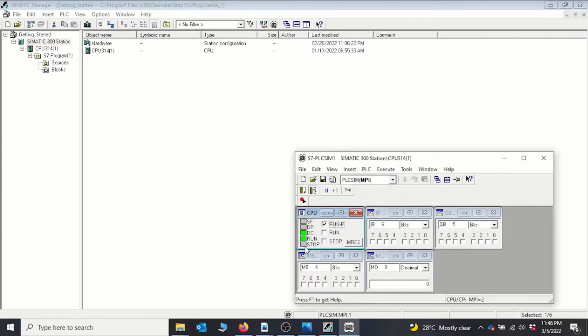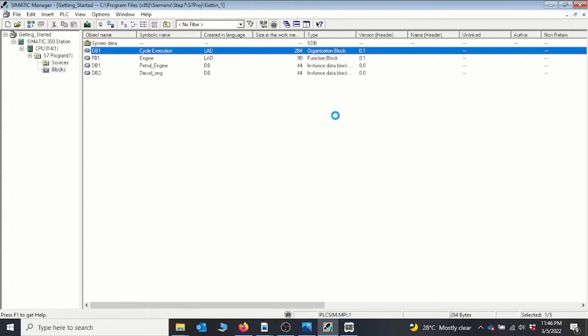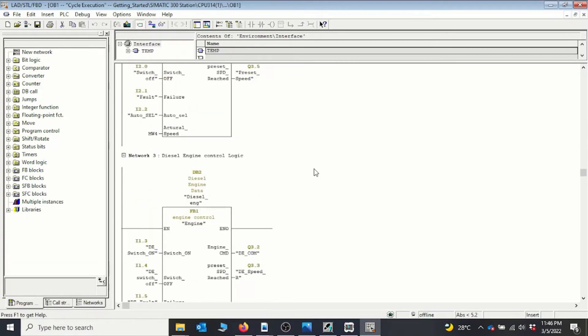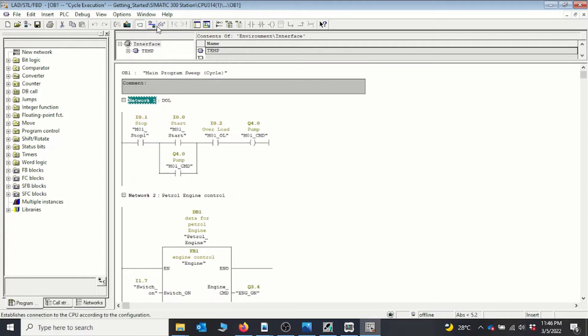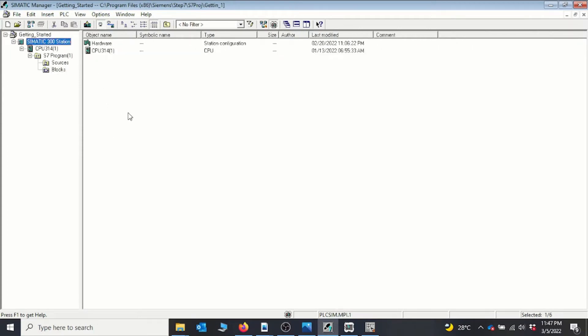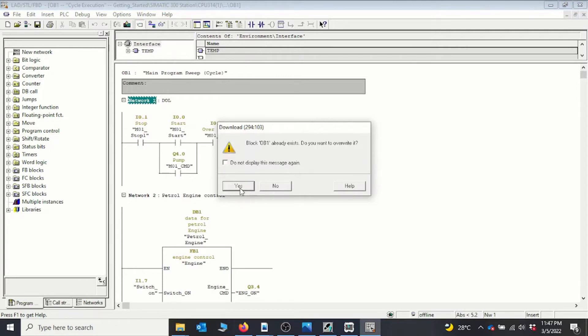We can see that the PLC has started again. This is how you download the program. Now let's move to OB1 to see whether the program has downloaded correctly. We have our Getting Started program here — the diesel engine and the petrol engine. I go online and we can see that the program downloaded correctly. For a full program download, use this approach. After that, any time you make edits, you can download only the specific block you've changed rather than the entire program.